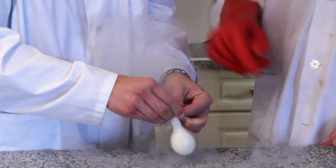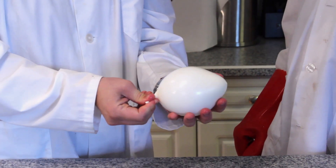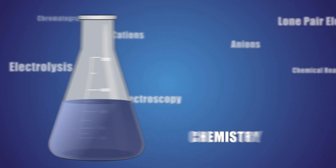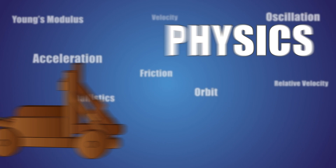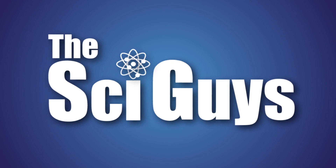Today on SciGuys: Dry Ice Balloons. Welcome to SciGuys, I'm Ryan, and I'm Mark. On today's episode we'll be learning about sublimation by blowing up balloons with dry ice.